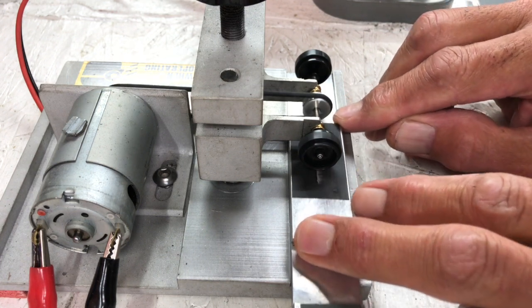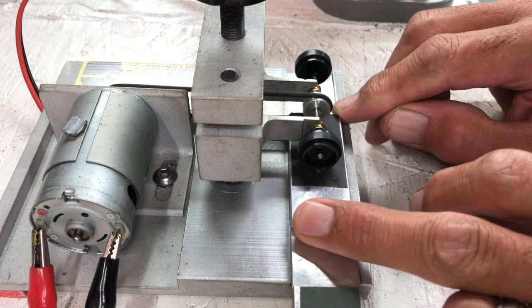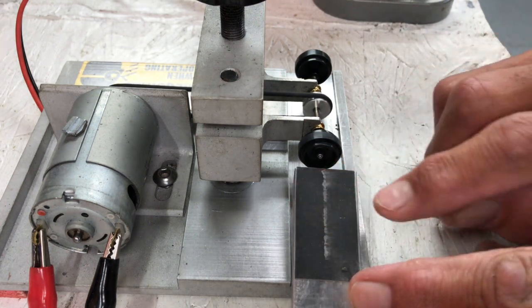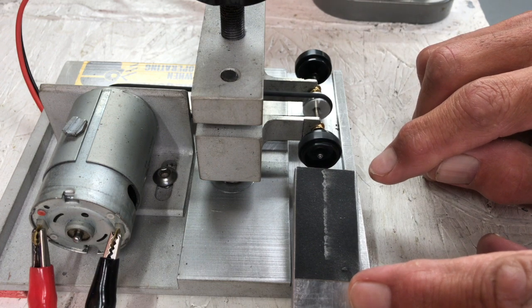These machines pay for themselves by doing this, because round is good — that's what you want. You can see the material coming off there. I'll finish doing this one, then go ahead and do the other side, and then we'll get the tires installed.